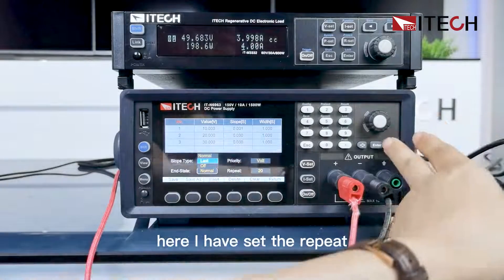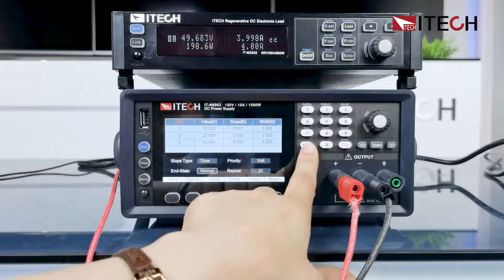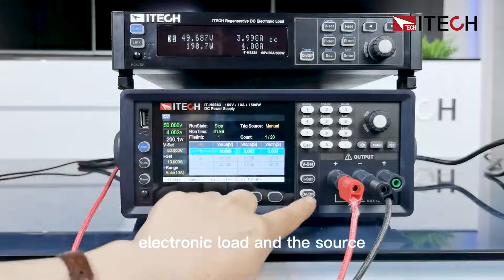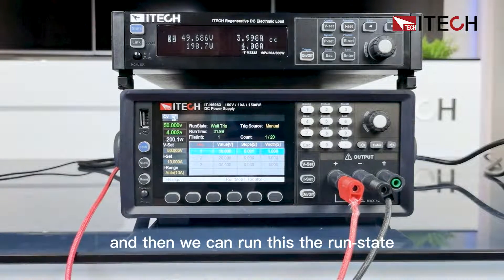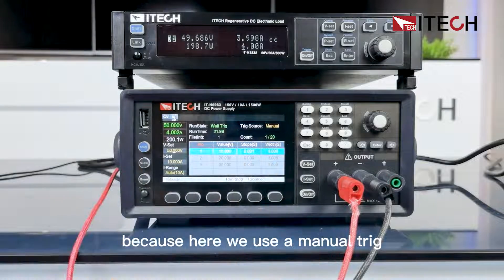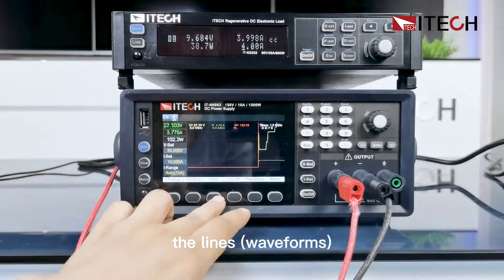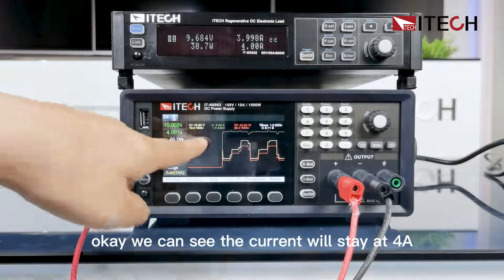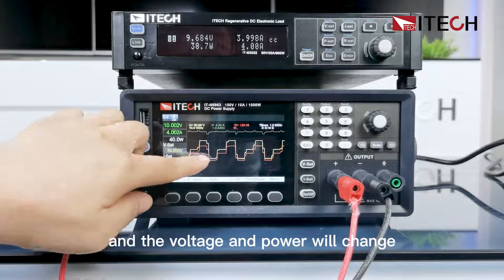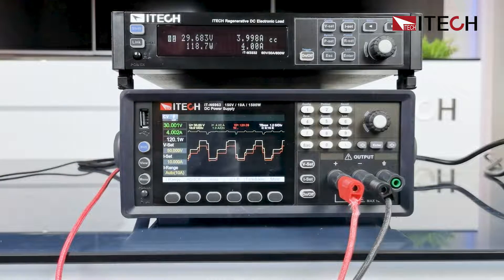The repeat is set to 20 loops. Let's save this and return. I've turned on the electronic load and the source, and now we can run the program. The run state changes to wait-trigger, and then you give a trigger signal — because here we are using manual trigger. We can see that the current stays at 4A, and the voltage and power change: voltage goes from 10 to 20 to 30 volts, then repeats again for 20 loops.